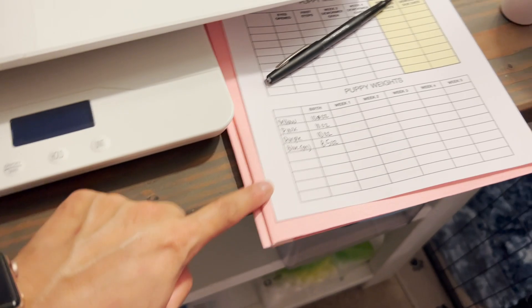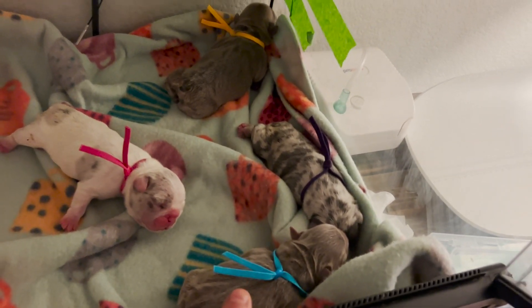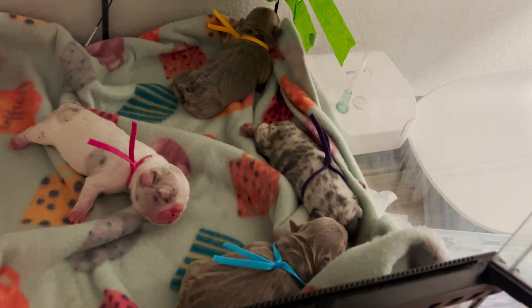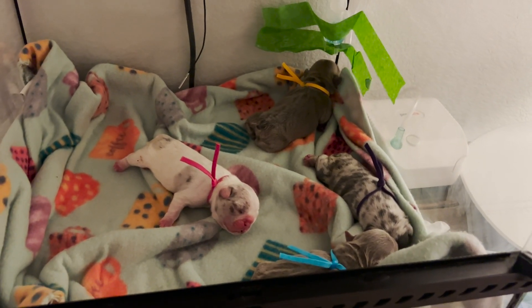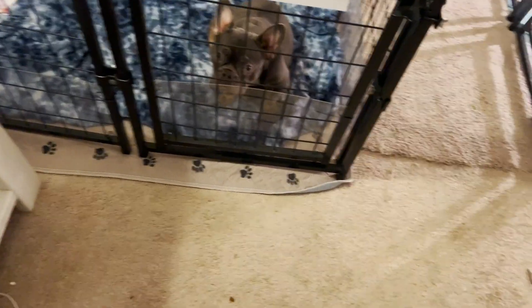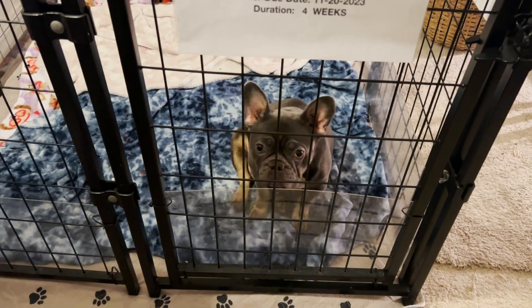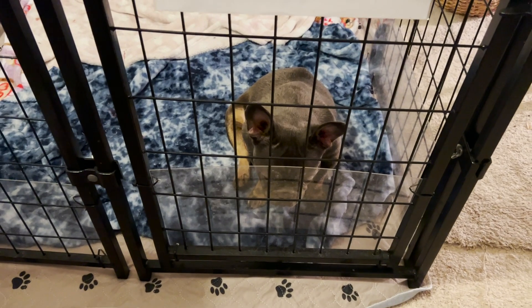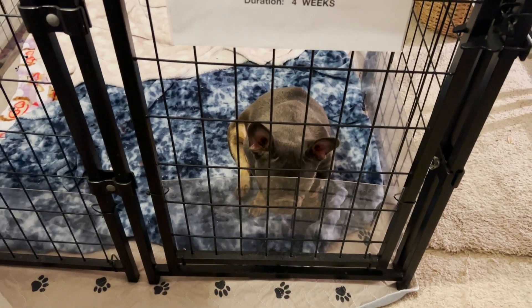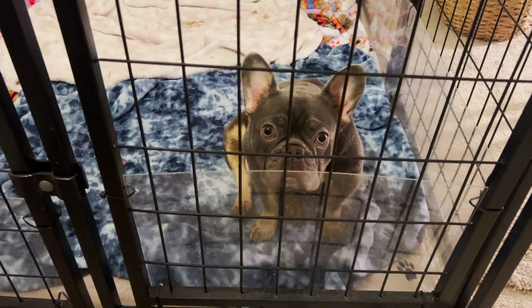Now that all the puppies have their starting weights logged, mama Khaleesi is ready to nurse them. I'm going to put the puppies on so I can see who's suckling well and who needs more time — obviously the blue boy needs more time. I'll cover the suckling reflex check in another video. For the mama's onboarding, I have a whole chart I created that tracks her healing process, how she is maternally, her c-section incision site, and whether she's eating and drinking. I'll show that in another video. Now let's get these puppies fed — say bye Khaleesi!